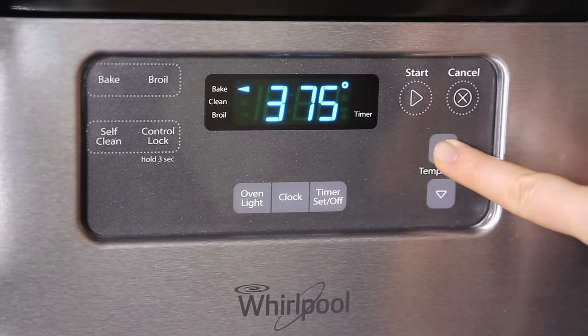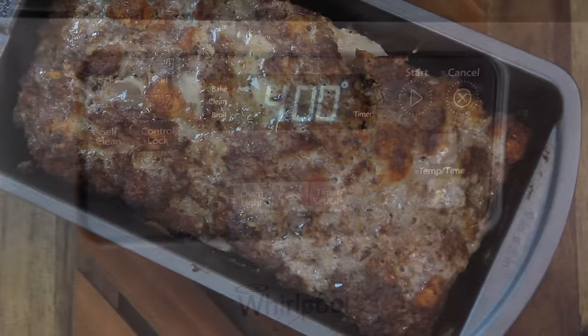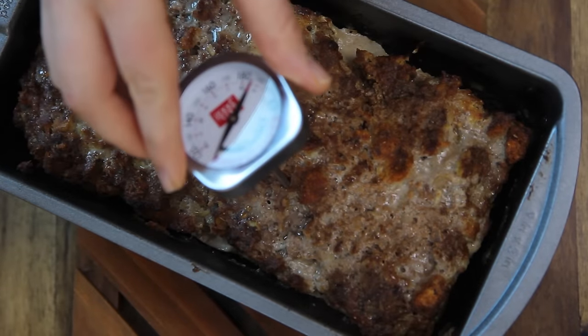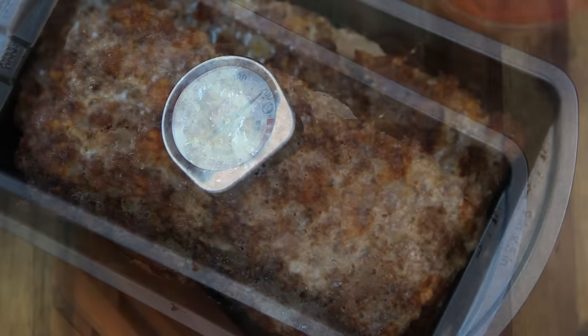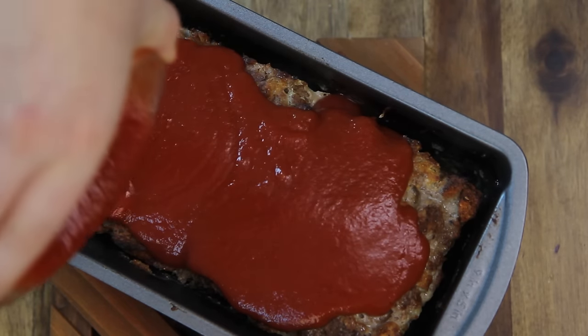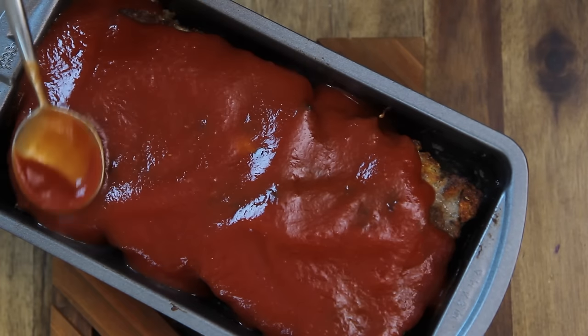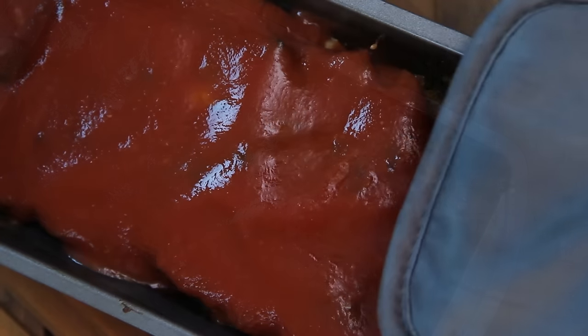Then increase the oven temperature to 400 degrees Fahrenheit and bake until the internal temperature reaches 160 degrees Fahrenheit, about 15 more minutes. Now combine the other half of the can of tomato sauce with three tablespoons of ketchup and pour over the meatloaf. Bake for 10 more minutes.